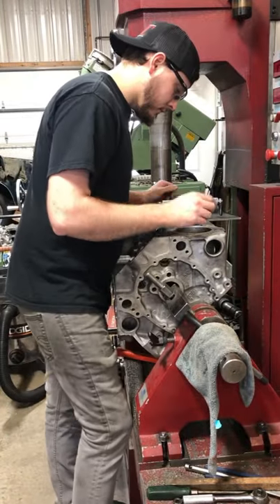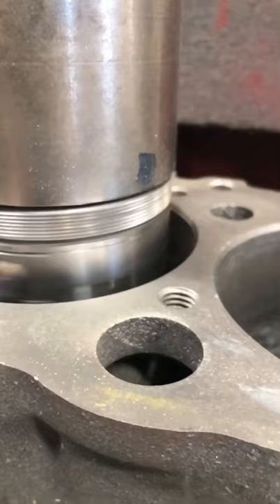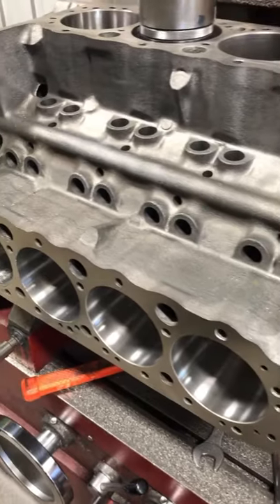I'll check how close we are with the level, but it's usually off a bit from the factory. When we're finished with our machine work, the deck surfaces will be parallel to the crank mainboard axis and 90 degrees to each other, as well as equal deck heights.